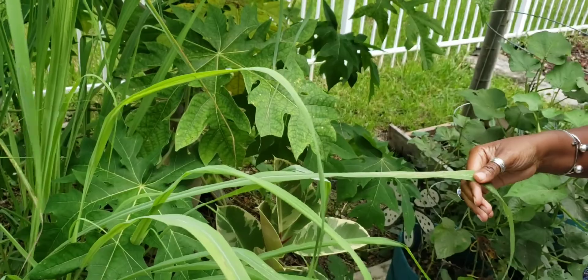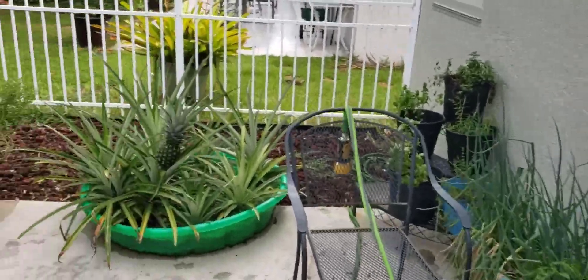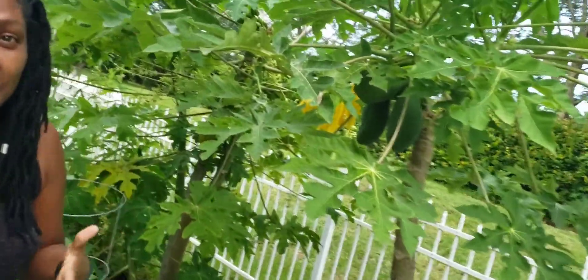Hey everyone, Backyard Farmer Pat here. Today we are in my friend Tony's backyard. You guys remember a few months ago we did the tour of Tony's backyard — we're back here today and her garden is just absolutely exploding. I'm looking at her lemongrass, she has turmeric growing, and some pineapples over here.